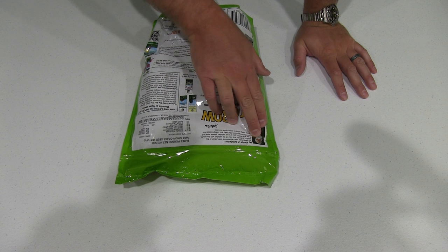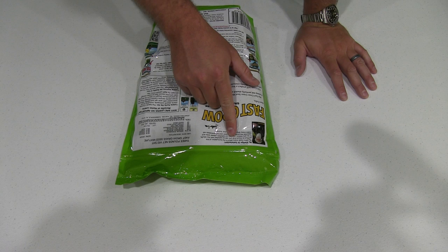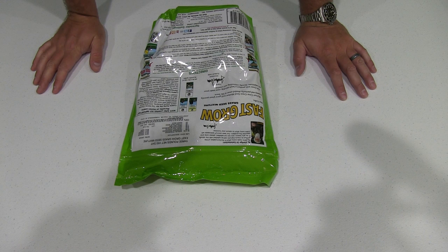On the back it says 'My Pledge of Satisfaction' from Jonathan Green. It says: 'We have made every effort in the formulation of this product to ensure that you will be satisfied with the results. If for any reason you're not satisfied, please write and describe the problem. Our lawn and turf specialists will make every effort to assure your success.' And you know, if I'm not happy, I will write — that's how I roll.